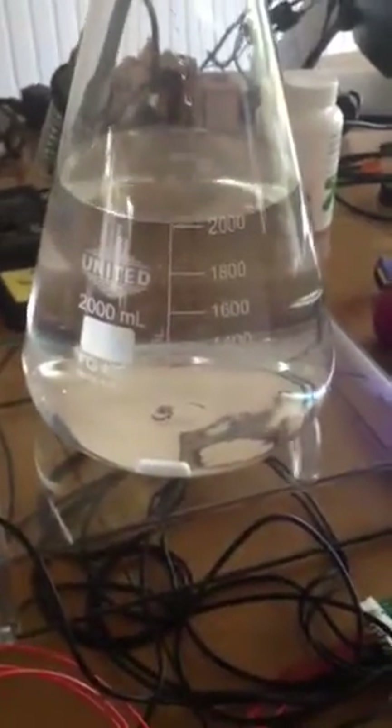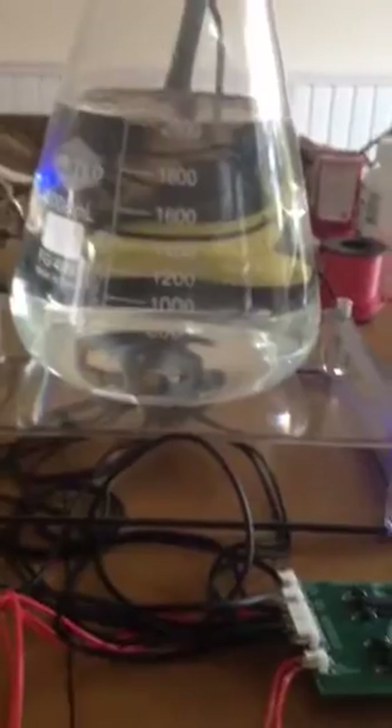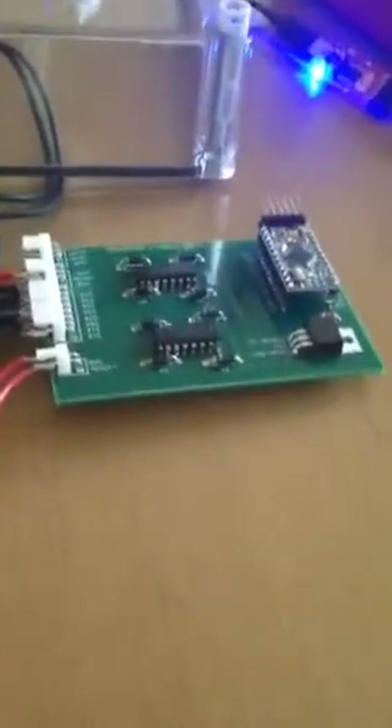Hey YouTube, I wanted to show you guys my prototype solid state stir plate for homebrewing, doing a yeast starter. Right now I just got 2000 milliliters of water in the flask just to show how the thing works.